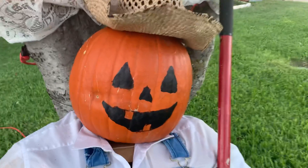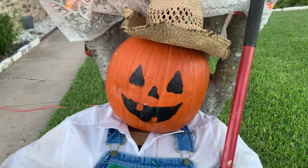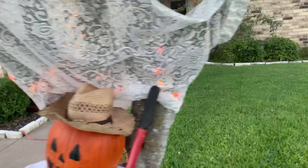He's painted on right now because you don't want to really cut into the pumpkin — it'll rot pretty quick. So I just painted a jack-o-lantern face on there with some black paint I had around the house.